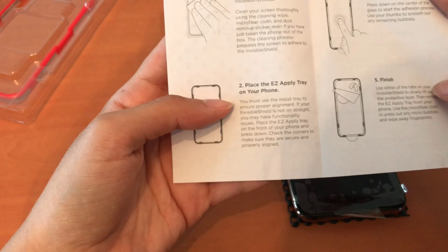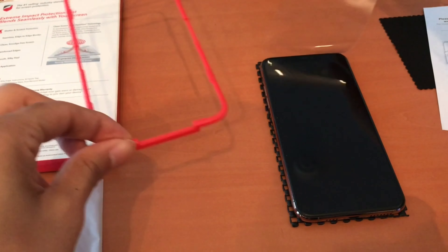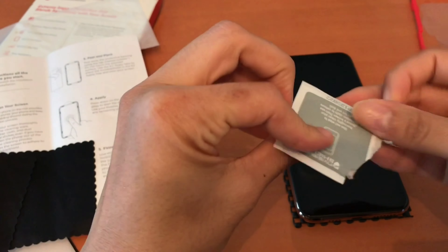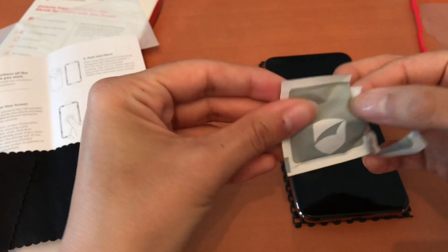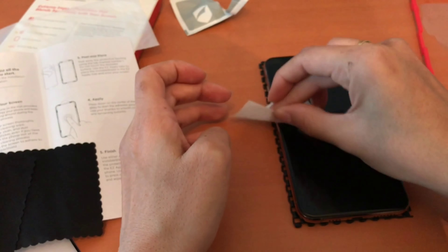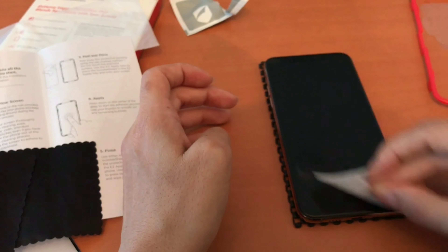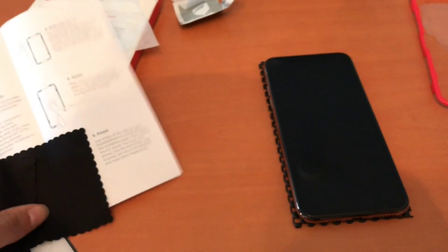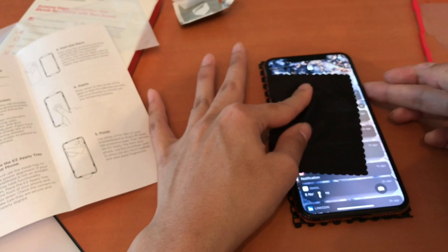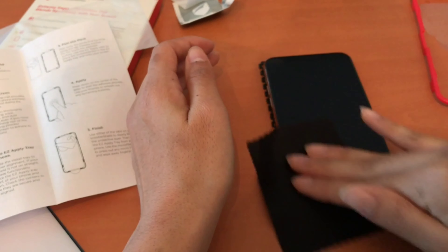I recently just upgraded to a new iPhone, so in a moment you'll see me peel off the plastic screen protector it came with. The first step is to clean your phone with the little alcohol wipe, then dry off the screen with the black microfiber cloth that it comes with. I do suggest turning off your phone during this process.